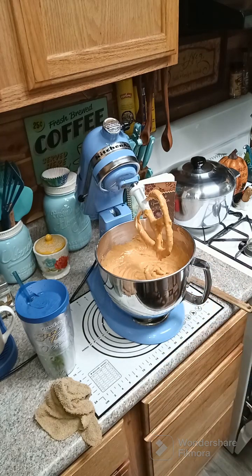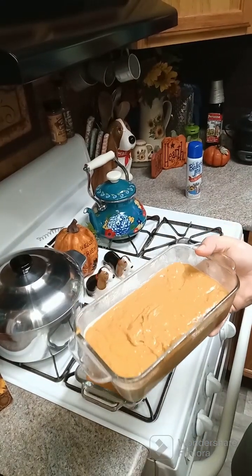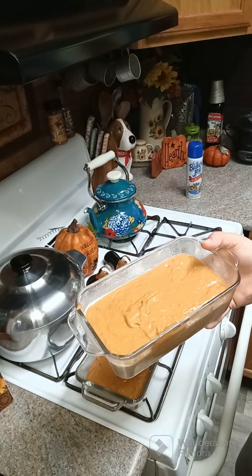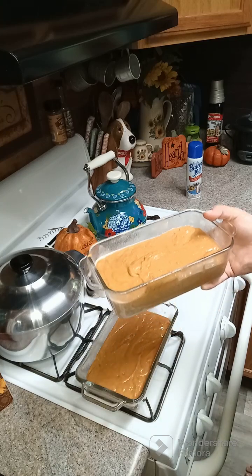We're going to go ahead and pop these in the oven at 325 degrees for about 70 to 75 minutes. I'll let you know exactly how long it took when we come back.